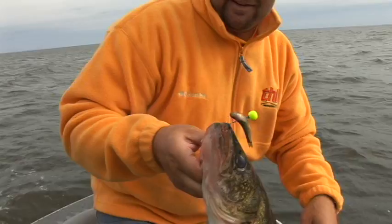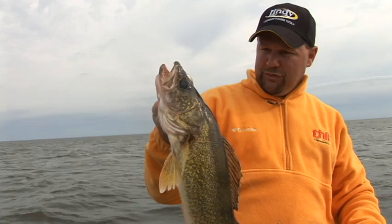That right there is exactly why you hold that rod tip in the air and you jig subtly. This fish — this good walleye — he might have followed this thing for literally a city block. You never know. But he was behind it, grabbed it, and we got him.